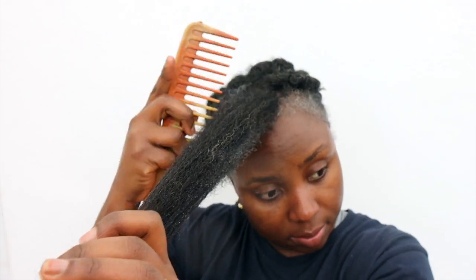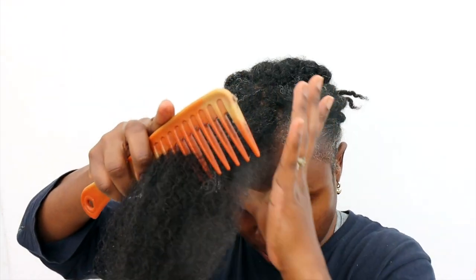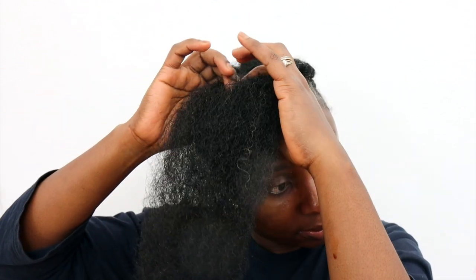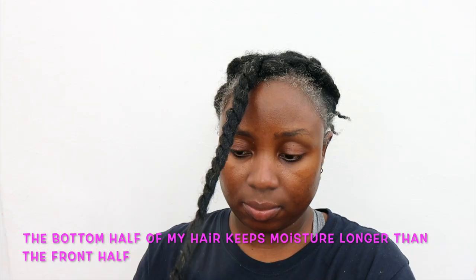After that's done, I'm using a wide-tooth comb to comb my hair to make sure it's properly detangled, then I'm going to twist and move on to the next section, repeating until the rest of my hair is completely done. I would normally use this two to three times a week. It depends on how dry your hair gets, because our hair has different porosity levels — some of us retain moisture longer than others. My hair does get dry pretty quickly because I have medium to high porosity hair.